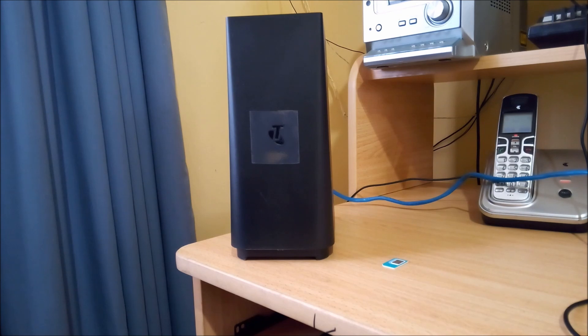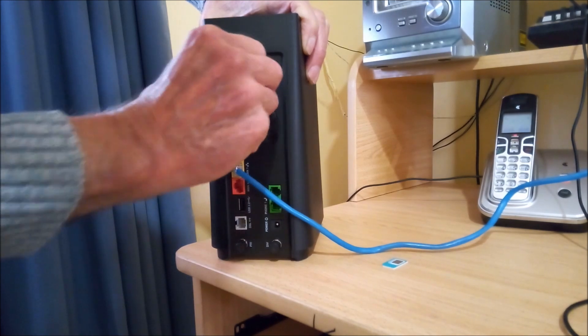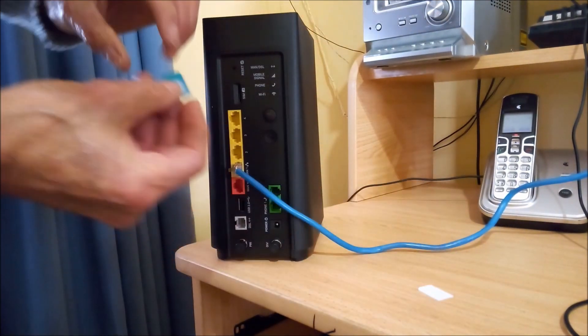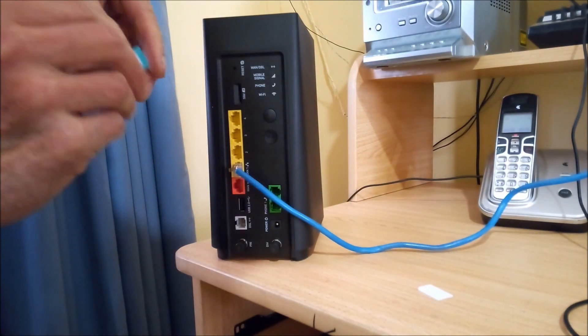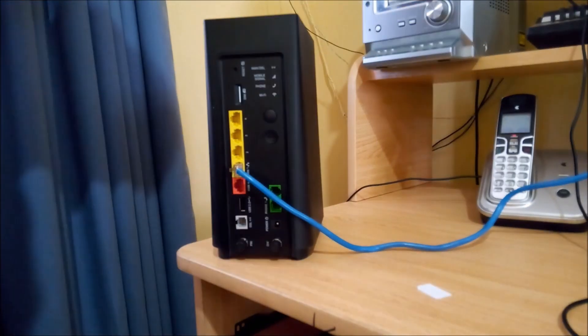First, power off the modem, then remove the SIM and replace it with a Telstra SIM. The modem takes a full-sized SIM. Then power the modem back on.